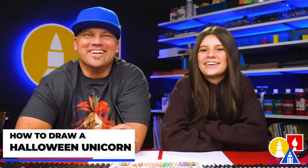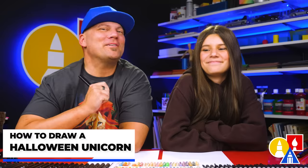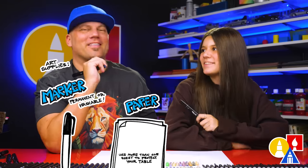Hey friends, we're gonna draw a Halloween unicorn — a unicorn popping out of a jack-o-lantern or a pumpkin. We hope you're gonna follow along with us. You need your drawing supplies. We're gonna use markers. You also need some paper and something to color with.